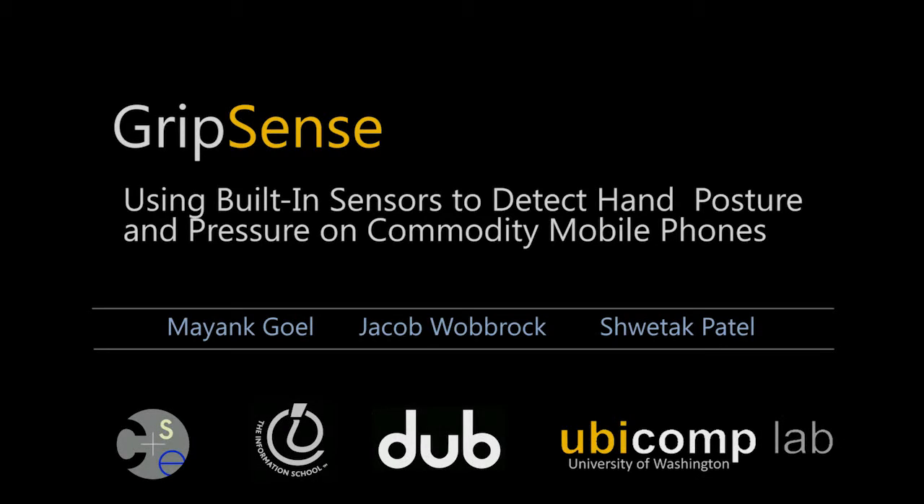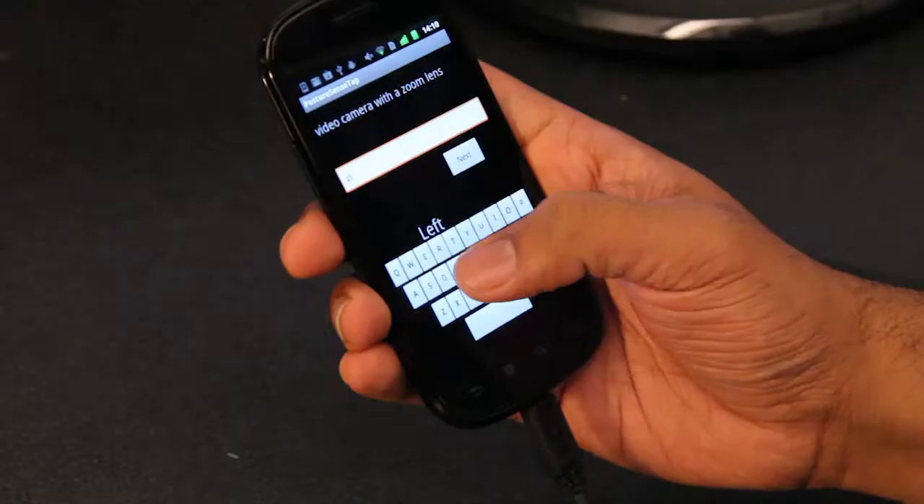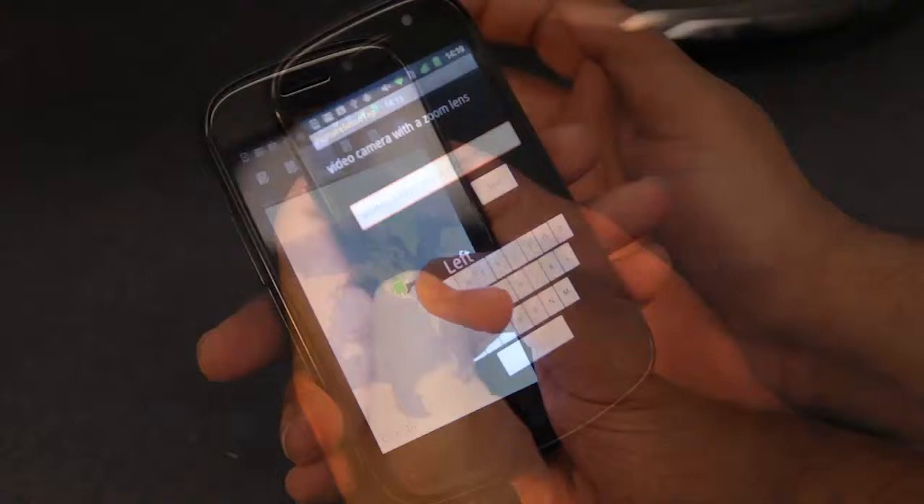GripSense uses touchscreens and inertial sensors of smartphones to infer users' postures, like whether the device is on a flat surface or being handled with an index finger or left or right thumb. It can also sense the amount of pressure a user exerts on the touchscreen without adding any new sensors to the device.